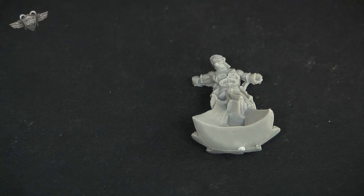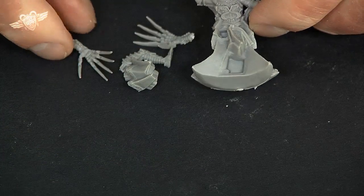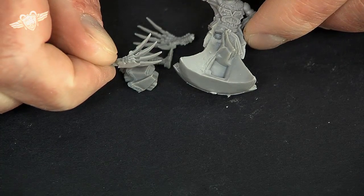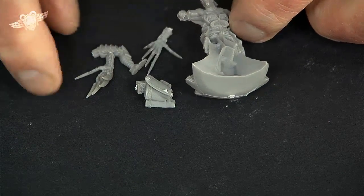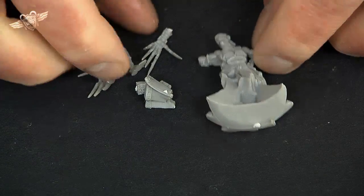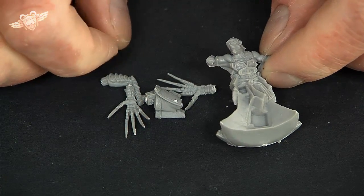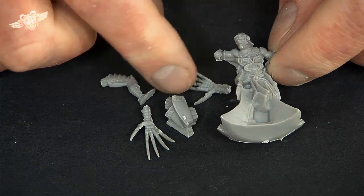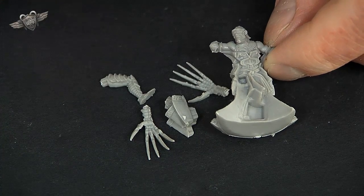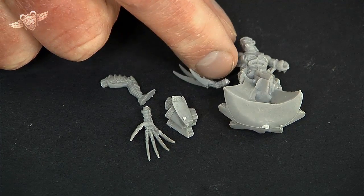This is the new resin plastic kit. This is Morgul and it really is very good — if you look at the detail on those hands, they are really fine and dead easy to plug together. If, like me, you're an old player and you've had some of the metal kits, Morgul and some of the models in it were a nightmare to put together. That's all gone now because now they're resin plastic and they plug together.